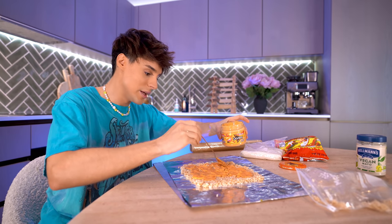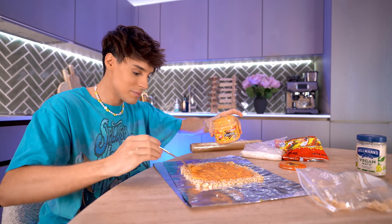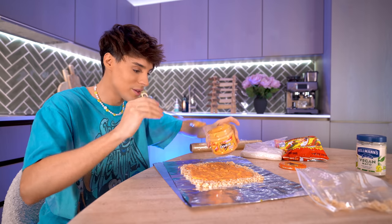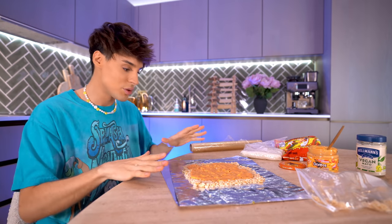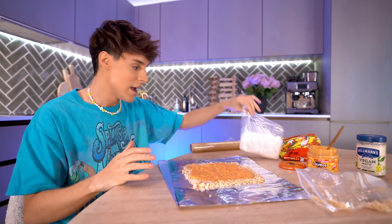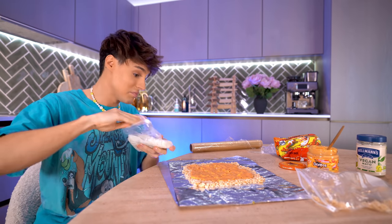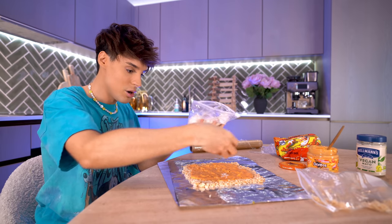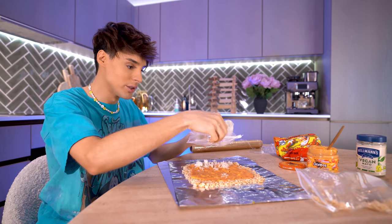Turns out I might not survive prison — it took me 10 seconds to figure this out. This is way more difficult than it seems. So this is the base, which is the noodles with the nacho cheese. And now we're going to put the rice, which you would have thought would be the outer layer, but it isn't. Because I already know I'm not going to be able to spread it, I'm just going to try to sprinkle it evenly.